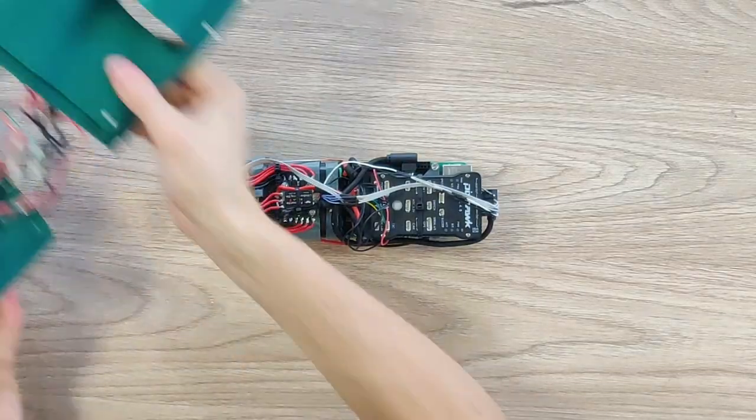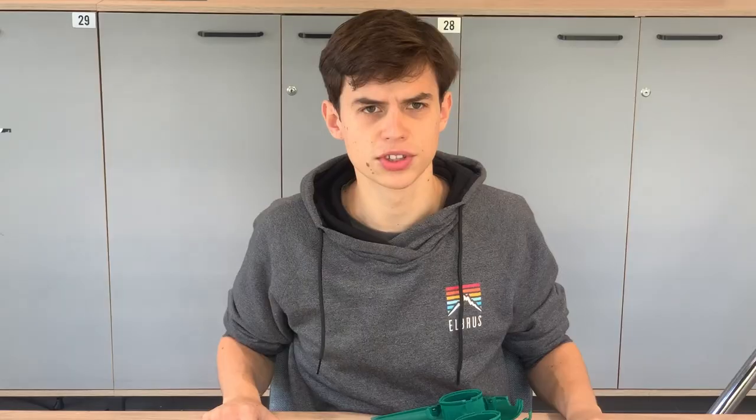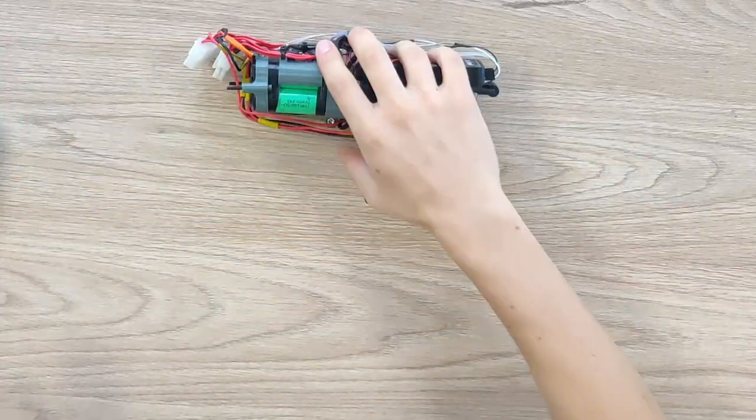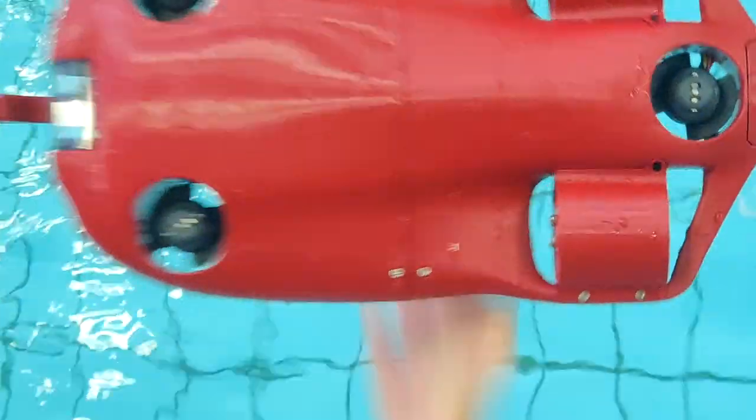Now I'll show you how the drone swims. Philip disassembled it for me so this one won't swim without reassembling, but we have a surprise — we have another drone, and this one is actually red. So let's go for a swim with this drone.